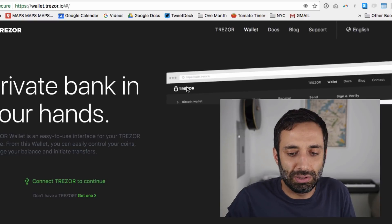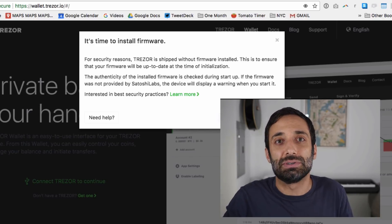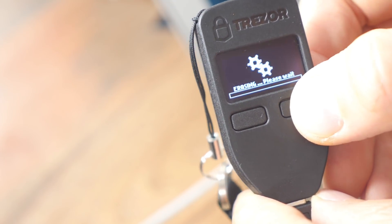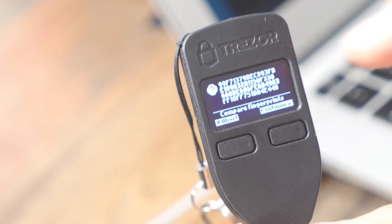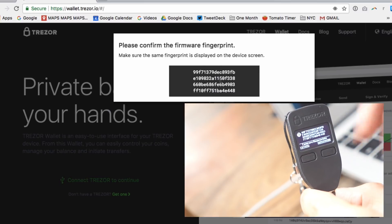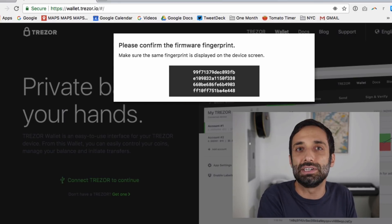So you can see we're loading the Trezor wallet, and it's telling me it's time to install the firmware. You basically need to install some firmware to update your device. Click yes, and it's updating the firmware. The next thing you're going to want to do is confirm that the number on the screen here matches the number right here on the device. It's just for security purposes, so give that a look over. Looks pretty good, so I'm going to press continue.